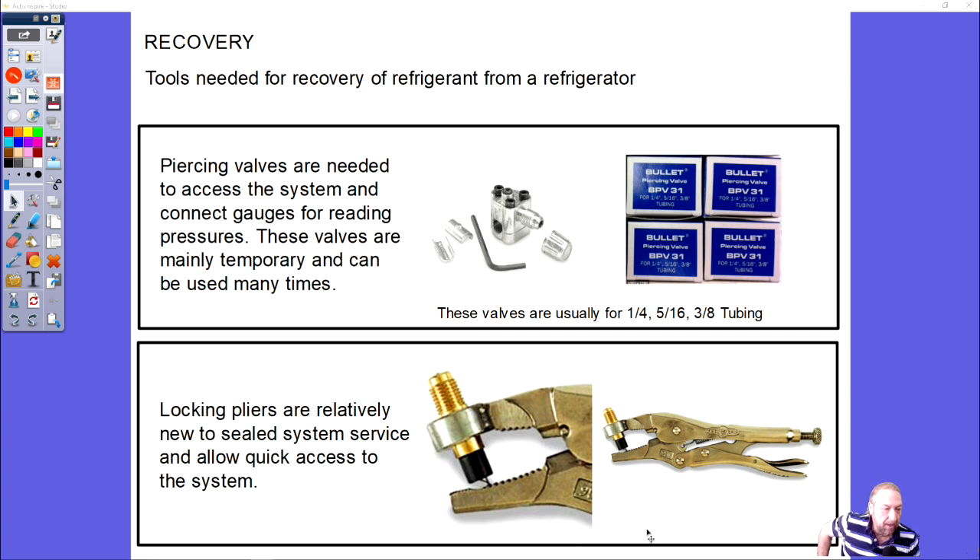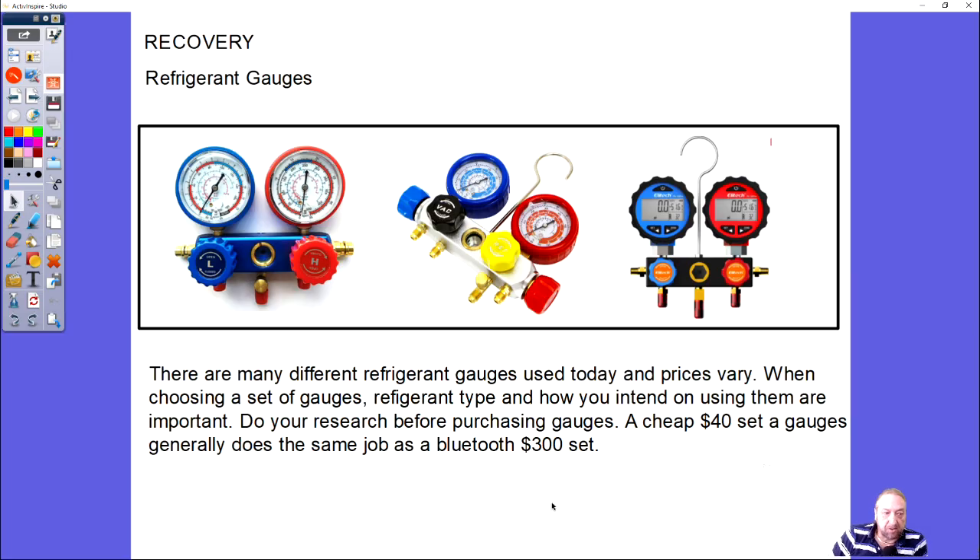The set on the bottom looks like locking pliers — they're relatively new to sealed systems, around 10-15 years. Where the arrow is on the mouse, there's a small piercing piece, so when you lock it down onto the tube it pierces its own hole. It's very important that the rubber seal is intact and the piercing point is not damaged. You can buy replacement ones — I recommend buying a couple of extras when you purchase the tool.